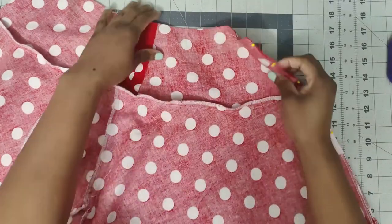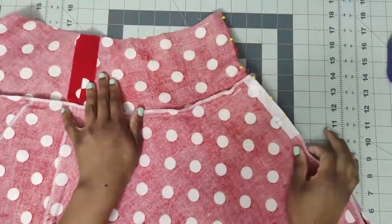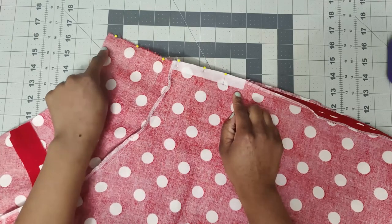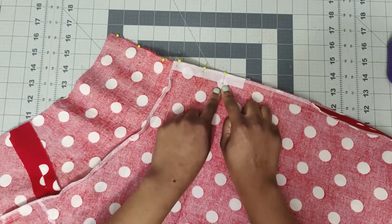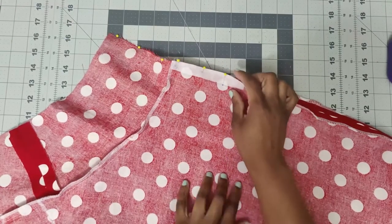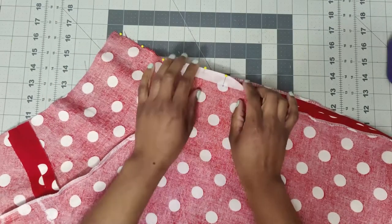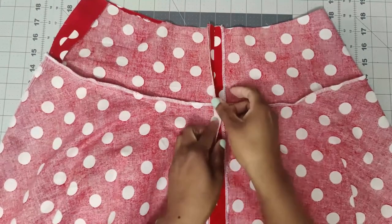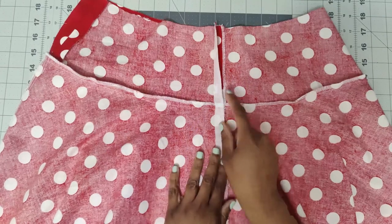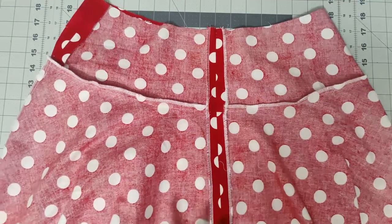Now pin the center back seam from the dot all the way up to the top. Using a basting stitch, back stitch at the beginning and sew all the way up at 5/8 inch seam allowance. You can also apply interfacing along the top portion at this point. Press your seams open, then finish off the top portion of the zipper area before installing the zipper.